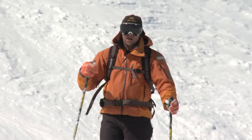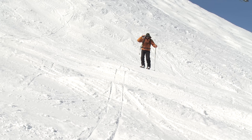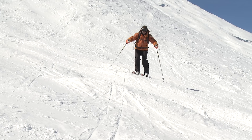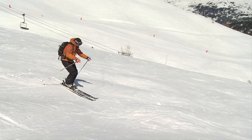A good way to practice is to find a few small bumps and go across them. Keep your hands in front, your shoulders over your feet, and relax. Two goals: keep your head at the same level — absorbing the bumps, pushing down into the trough — and keep your feet in contact with the snow all the way through. Let the bump push your feet up, and then extend down into the trough.